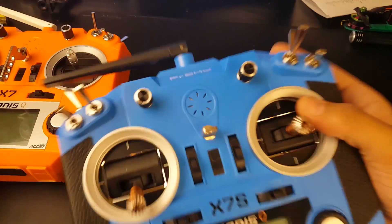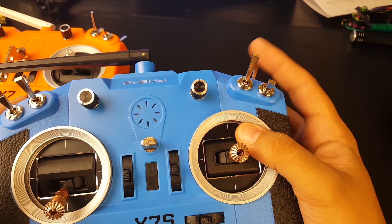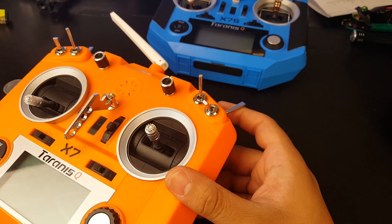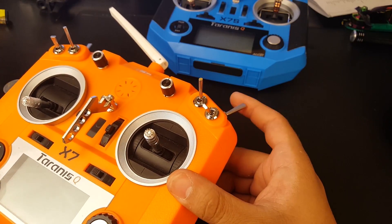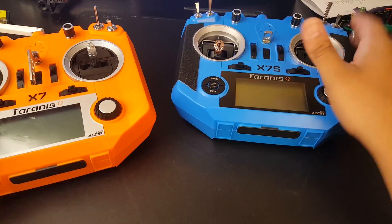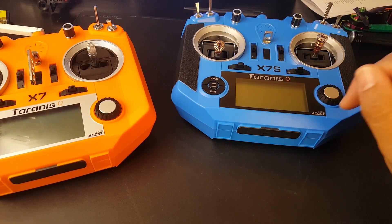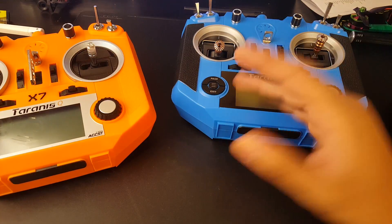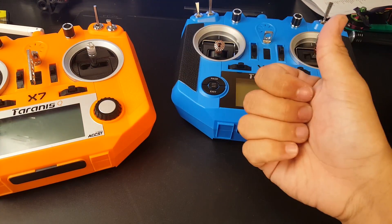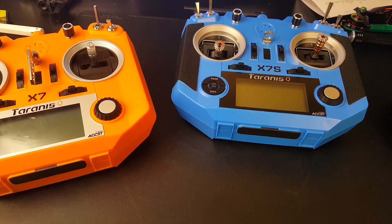With the QX7's momentary switch, you get a very clear, satisfying click so you always know you've activated it. On the QX7S the switch is super smooth but you're not sure if you really enabled it — I'm maybe just not used to it yet. The QX7S also comes with a lot more in the box: gimbal protectors, a carrying bag, a NiMH battery, and a charger. It's overall a better package, so if you have the extra cash I'd recommend going for the QX7S since you might end up buying those accessories separately anyway.